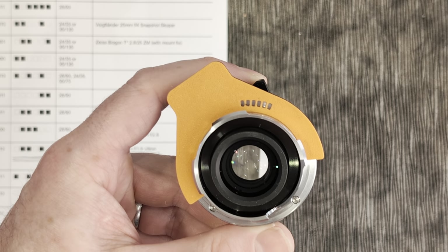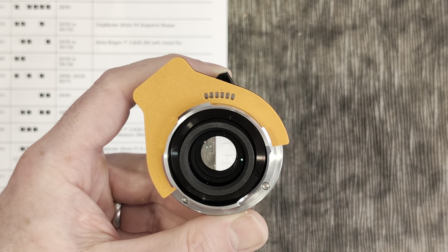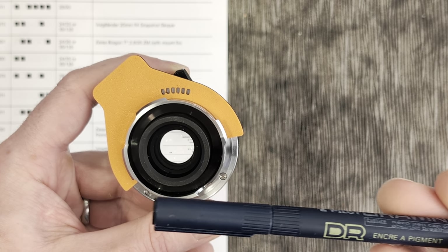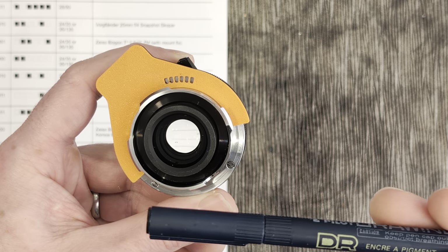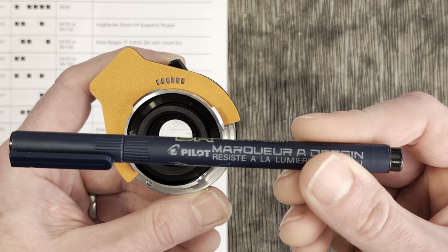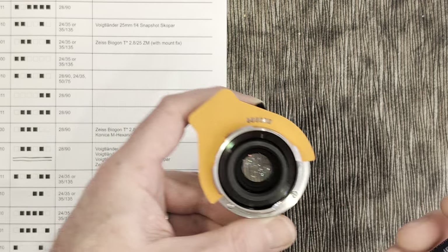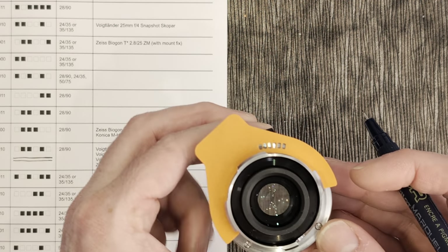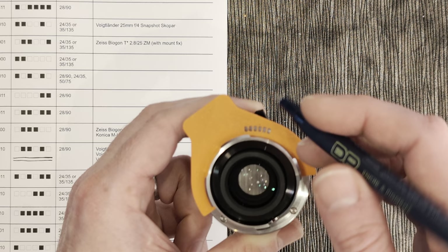The ink or paint you use is important. You want to use matte paint if you're going to be using model paint or something of that nature. Various pens — some do work, some don't. This one just happened to be one I had lying around and it does work; it's a Pilot pen. So we go ahead and encode this — it was white, black, black, white, black, white.